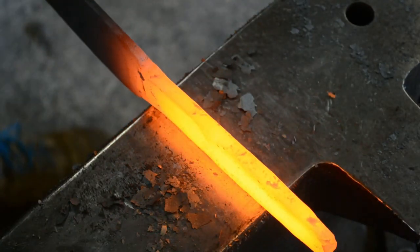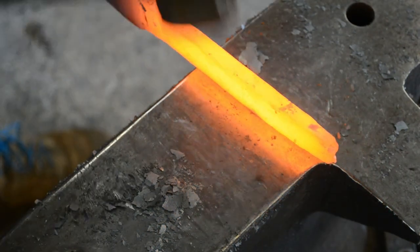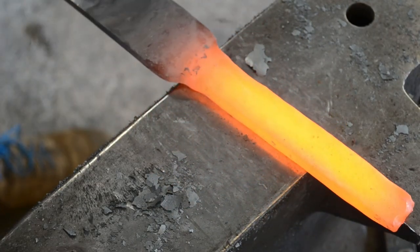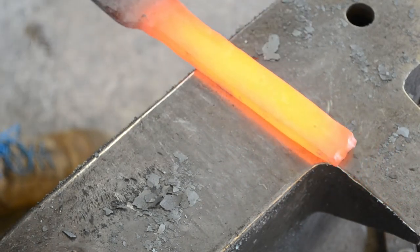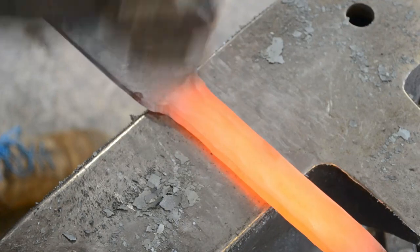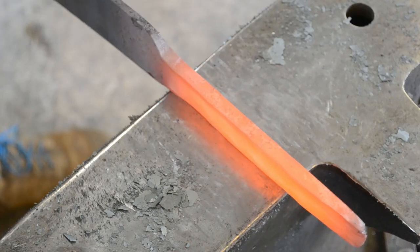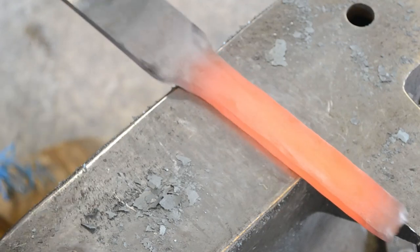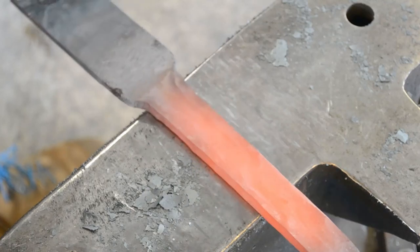I'm paying close attention to keeping the width even as well as the thickness, because that preform is incredibly important. If this was cut bar stock, it wouldn't be an issue because it comes preformed to be even. But if you're forging out the material — forging a Damascus billet or otherwise resizing the stock — it's important to make sure your bar stock is even. Normally I would do this with my forge press, Preston, but in this case I decided to do it by hand to show you the iterative process.